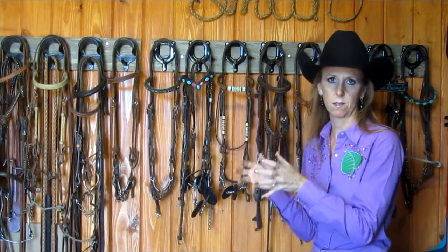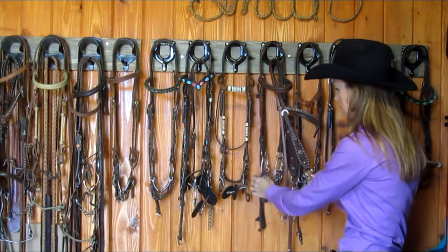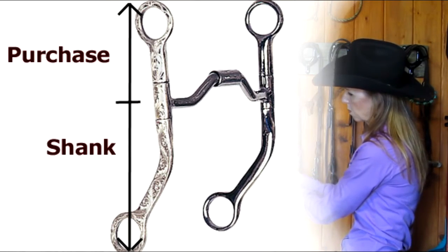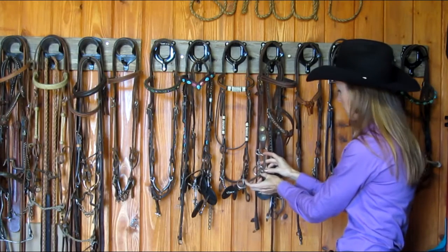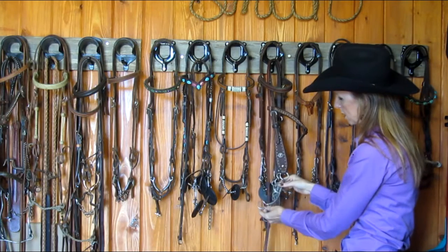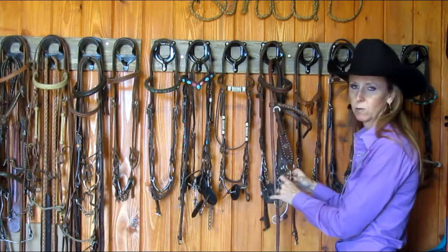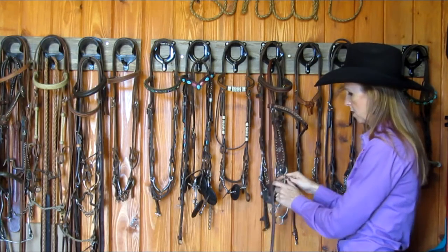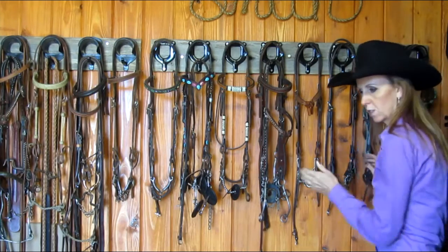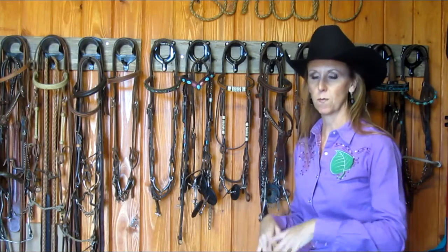Certain bits might work best when you use your hands in a certain way. I have some bits with pretty varying degrees of shank length and purchase length. The purchase is the length above the mouthpiece, and the shank is the length below. On this bit it's about a one-to-one ratio. This other one is probably two or almost three-to-one — much more below than above. What's down at the bottom is really what creates lift in the front end and engagement of the hind end. The more locked pieces there are, the more lift and less bend you'll have.